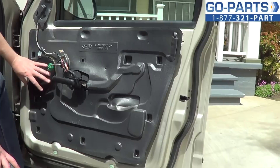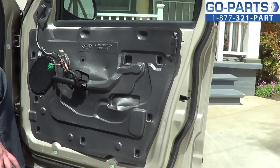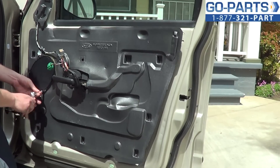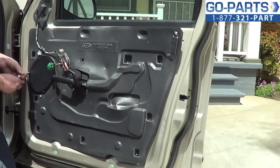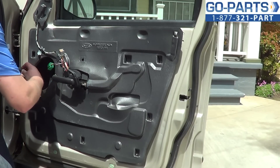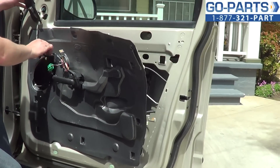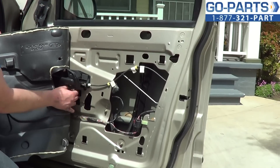Now, to reach the power window regulator, we're going to take off the speaker and then remove the water shield — you can see mine's already hanging a little bit. There should be four 6mm bolts, though ours only has three. Go ahead and loosen and remove these 6mm bolts, then pull the speaker right out. On the back is a wiring harness — go ahead and disconnect that. Now we want to gently peel off our water shield. They use a sort of epoxy on it, so be careful and leave it relatively intact so you can reuse it.